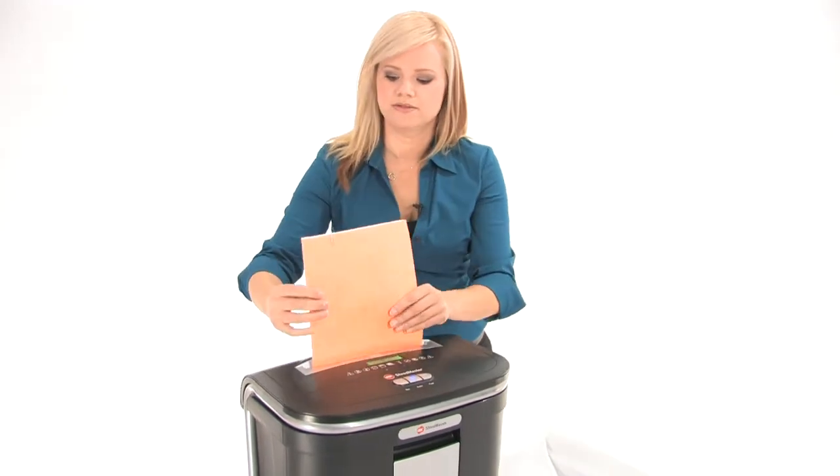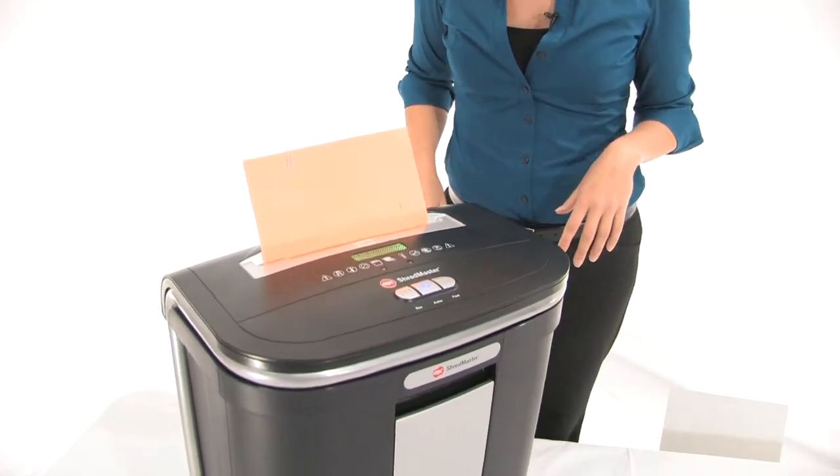So let's watch it work. Oh yeah. There it goes.